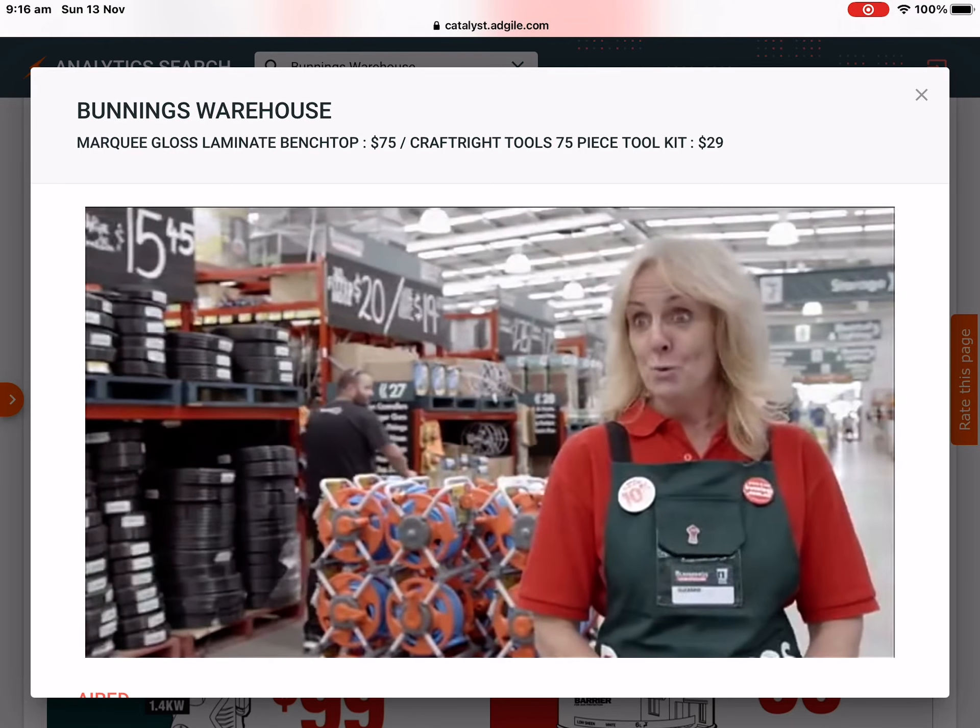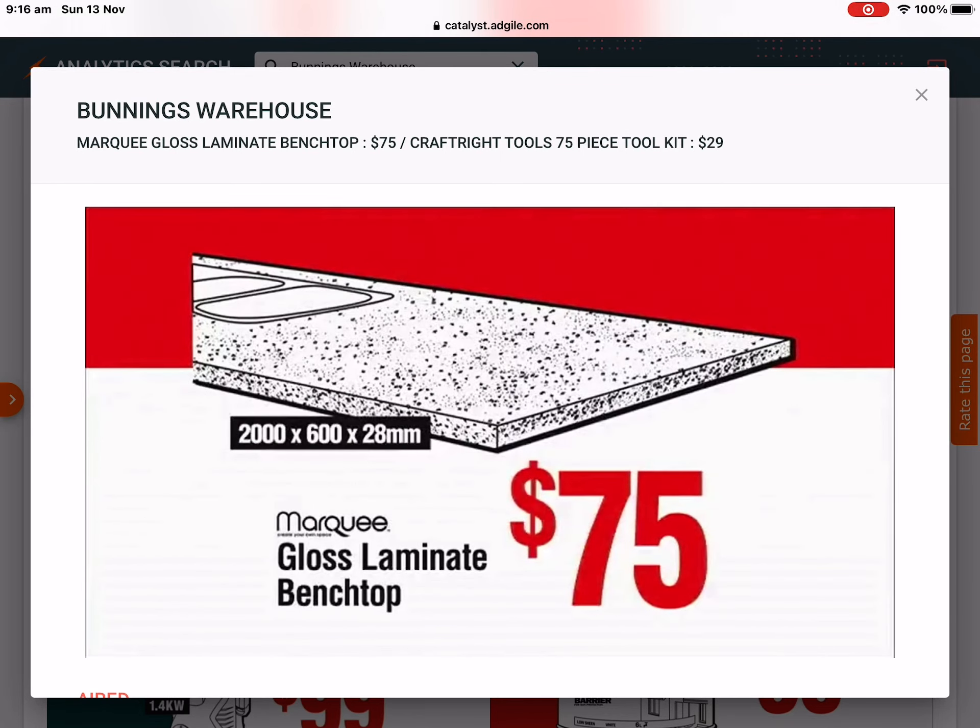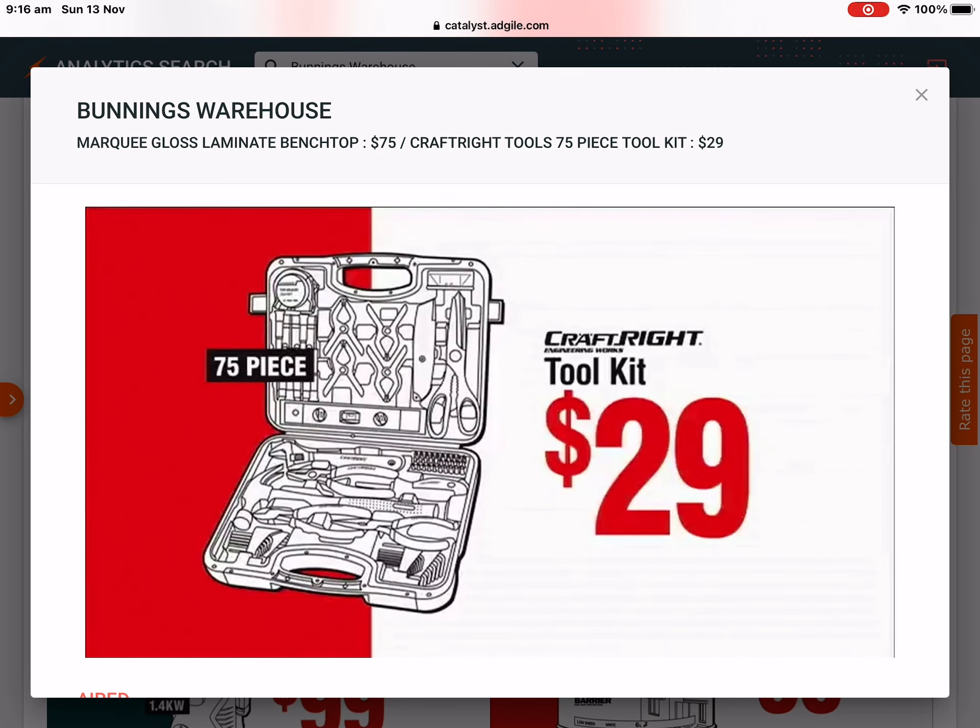Whatever project you're going to tackle over Easter, you can do it with our prices. Laminate Benchtop, only $75. Craft Right Toolkit, just $29.